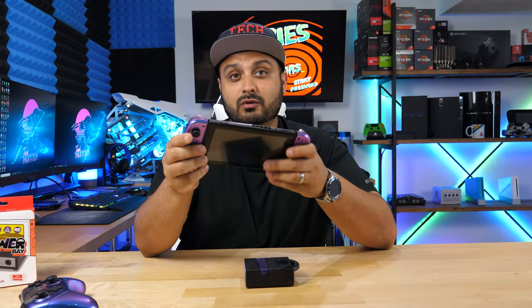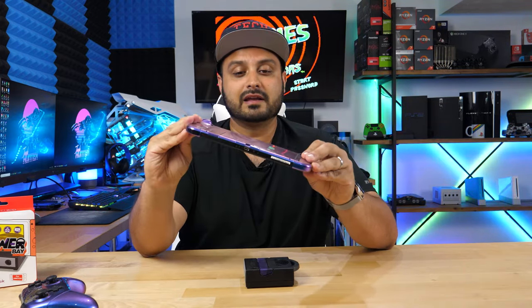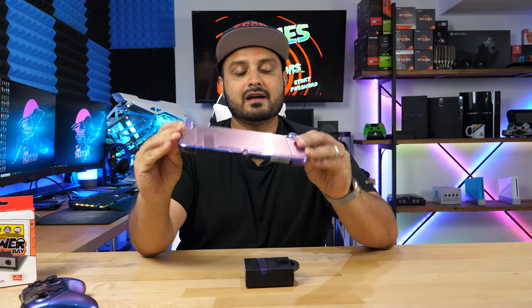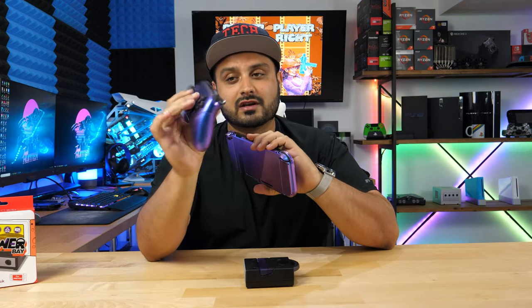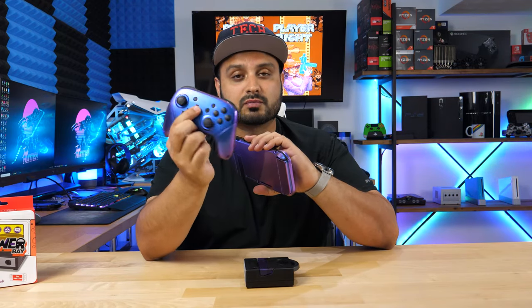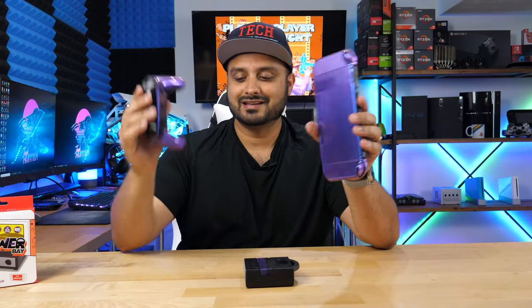And I think that's pretty much the only main difference. As you guys can see, I've got a custom shell on here that's called chameleon purple or something like that — kind of changes shades between blue and purple. And on top of that, got the matching shell for a Nintendo Switch Pro controller. But obviously you guys aren't here to see my fancy cases.